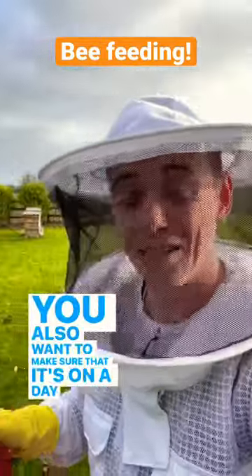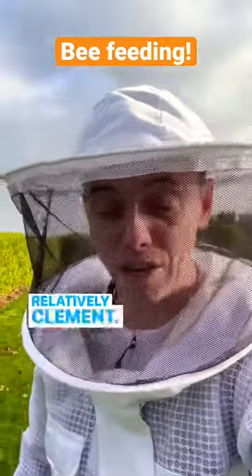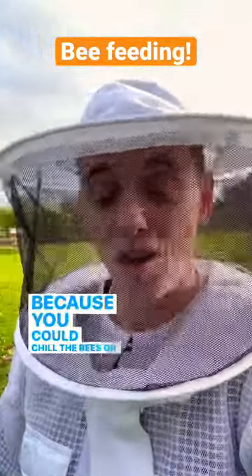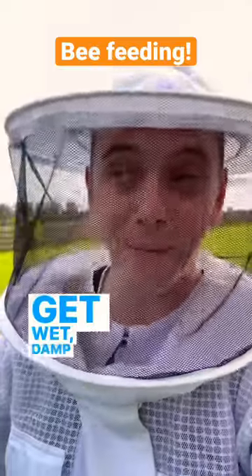You also want to make sure that it's on a day that's dry and relatively mild — you don't want any frost, snow, or really cold weather because you could chill the bees, or worse still they could get wet, damp, and die.